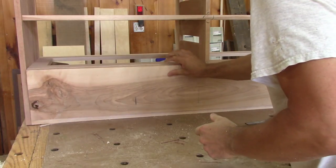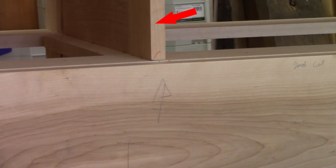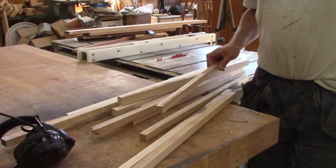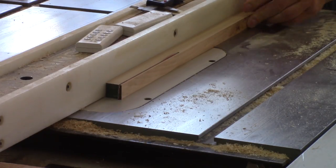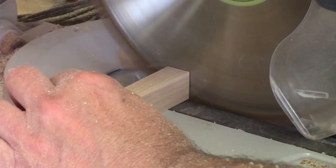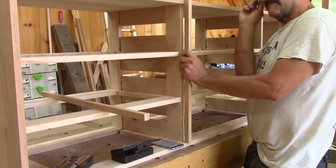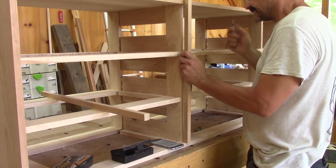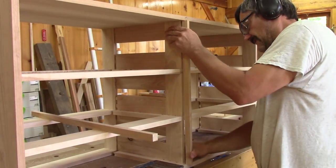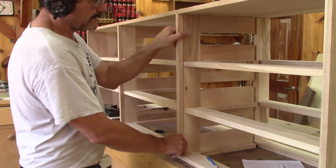This is a little taste of what it should look like, but I need to add a vertical separator. For this, I'm going to use the cutoffs of the fronts. I just need to rip them to the size I need. After cutting one side straight, I bring it to the case, mark what I need to cut and cut it. One done, one more to go.